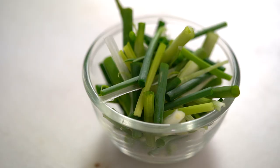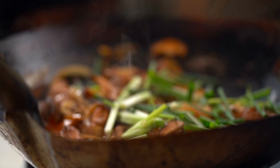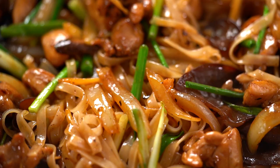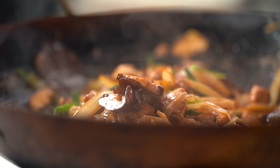I'm adding my spring onion. Just look at how that looks in the pan — I love those colours, the pop of green as well. And let's get those steaming noodles out onto a plate.